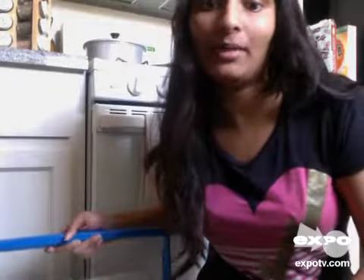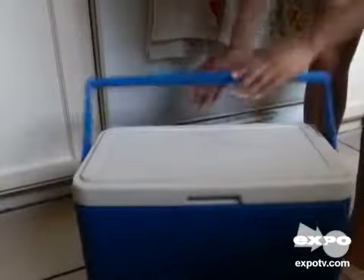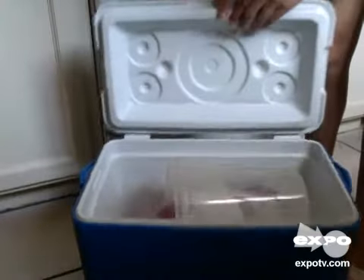I'm reviewing the Coleman 48 quart cooler. This is what it looks like — it says Coleman right here. It's about this big, comes with a nice sturdy handle, and you can open it — it folds over in front just like a basic cooler.